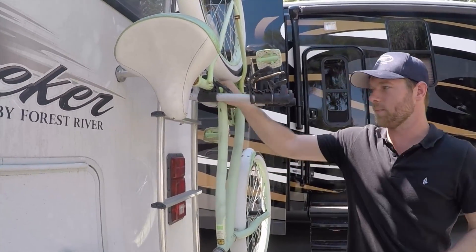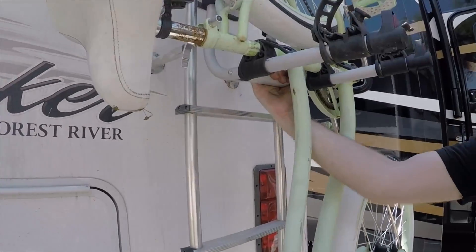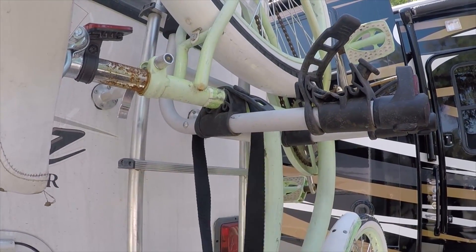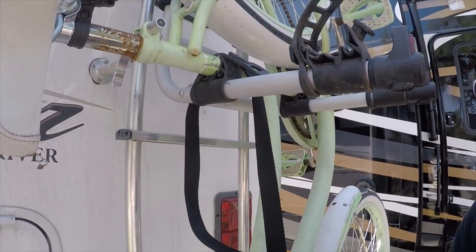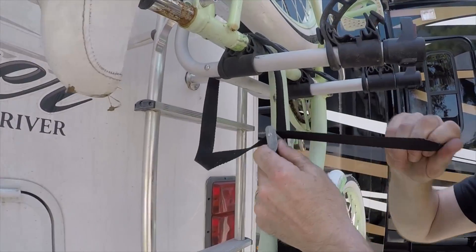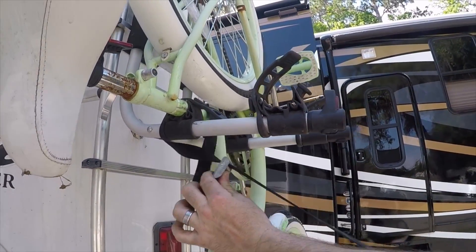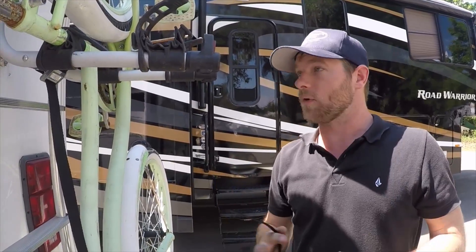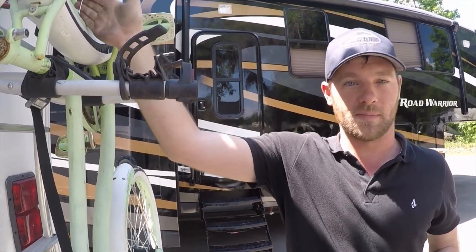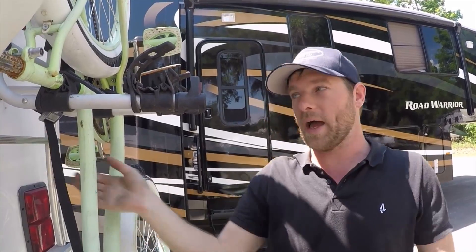One of the straps you're going to run from the bike to the bike rack — you simply put it through and pull it. The second one's a little bit different: we're still going to put it on the frame, then put it through the tire so it doesn't move, and also through the ladder.